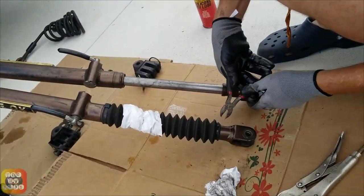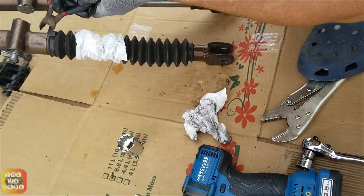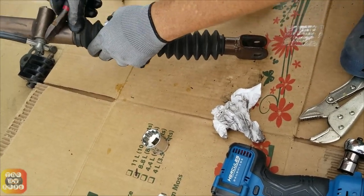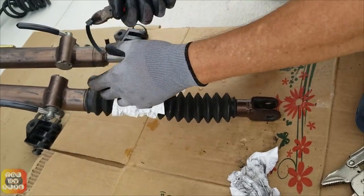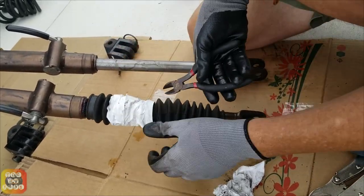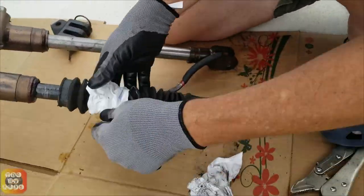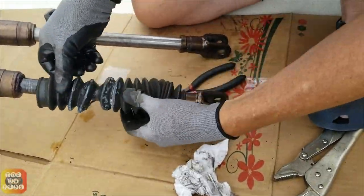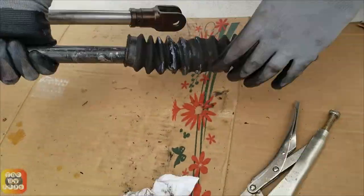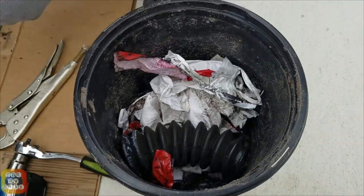Now we've cleaned one side, we're going to start working on the other tow bar arm. This side wasn't torn nearly as badly as this one. How did they get torn? Age. We've had this thing for nearly five years and three RVs — it's been towing two different vehicles. There's that boot going in the trash.